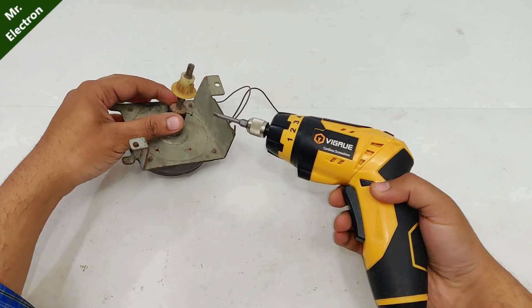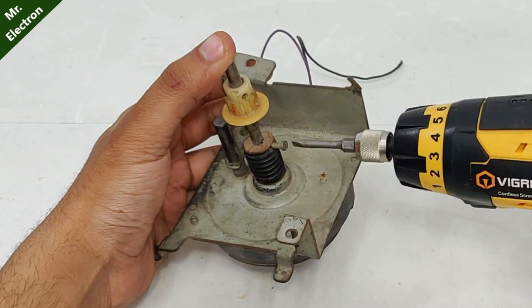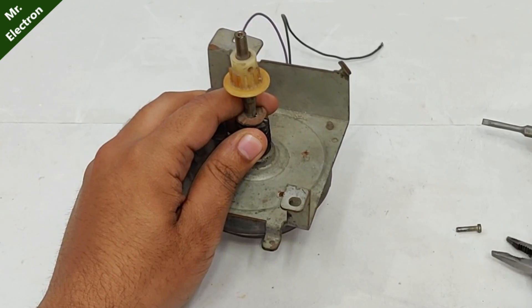For this reason I am going to modify it, repair it, and turn it into a high-speed 3.7 volt DC motor.